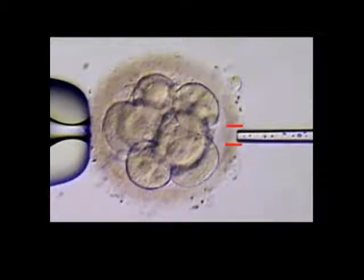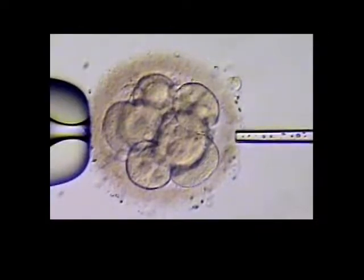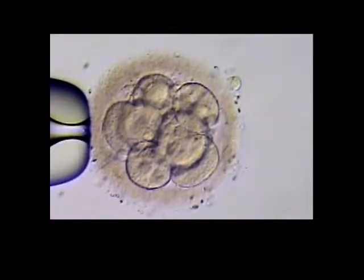Now with the video paused, we can see the hole in the shell between the red lines. Assisted hatching has been completed and we put the embryo back in the incubator until it is time for embryo transfer.